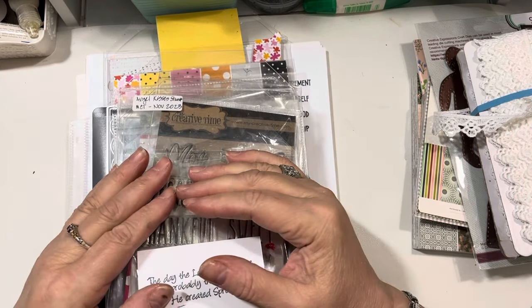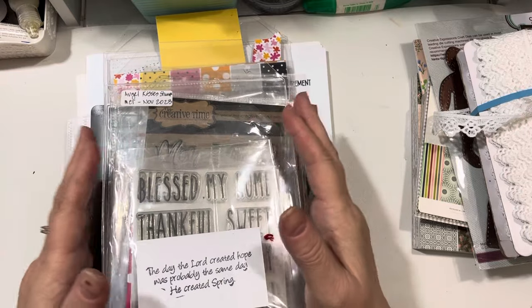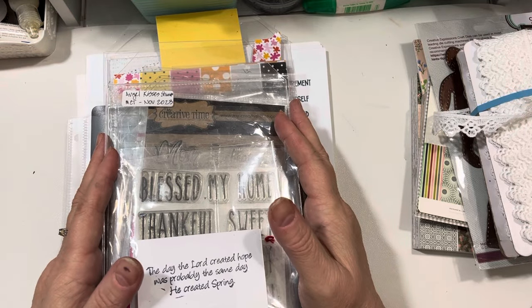I wish you all a very happy Easter weekend. I'm sure most of us are busy cooking and getting ready for a nice Easter weekend with our families.